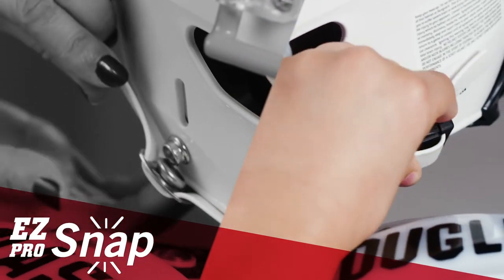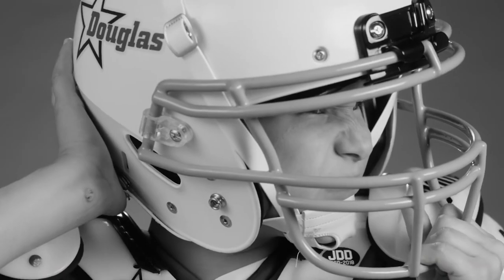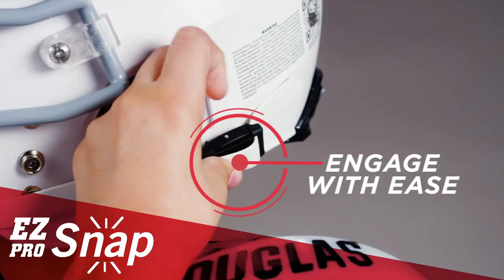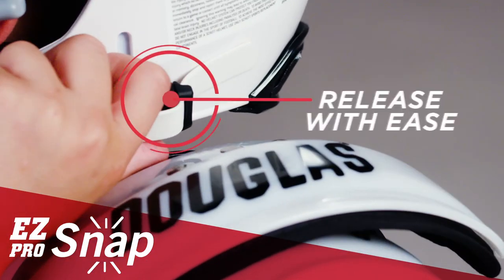The new Douglas Easy Pro Snap helps eliminate this frustration. No longer is there a struggle buckling up. The Easy Pro Snap engages with ease, stays locked in place, and releases with ease.